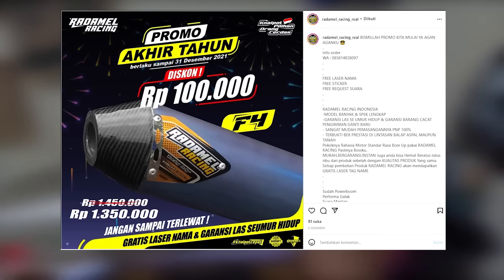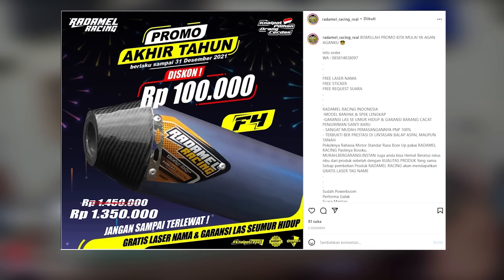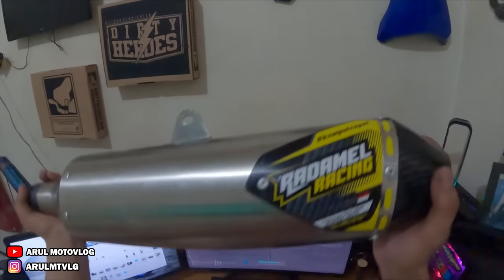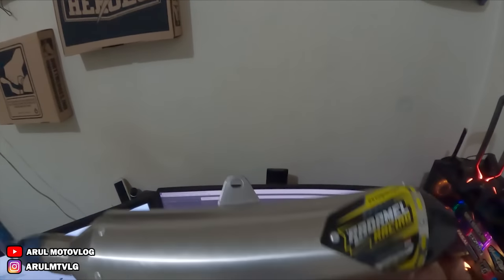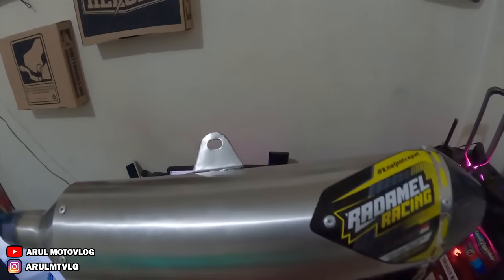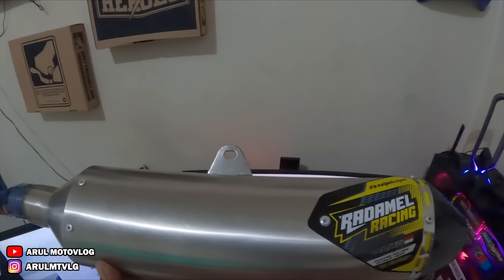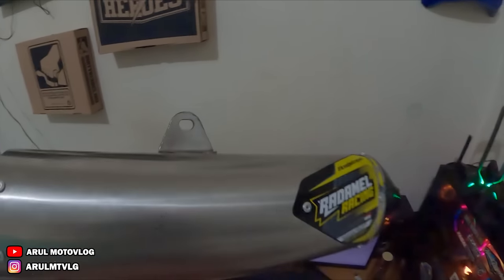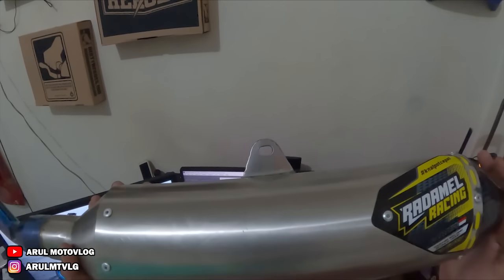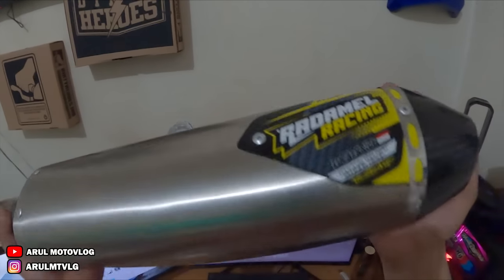Kalau untuk harganya Radamel F4 Carbon ini, kemarin 1,5 kalau nggak salah, 1.500.000. Itu udah free laser nama. Cakep sih. Ini abis ini kita pasang. Tapi motornya masih di tukang cuci. Kemarin dicuci sekalian, detailing dikit-dikit lah. Terus pas lagi proses, ternyata hujan, yaudah motornya ditinggal. Diambil hari ini. Jadi hari ini kita pasang. Kita lihat tampilannya kayak gimana dan kita dengerin suaranya nanti kayak gimana, kita cek sound nanti.